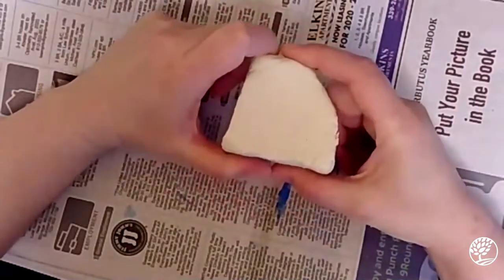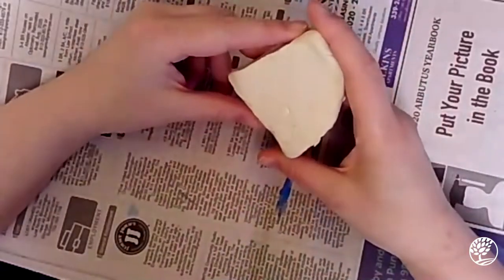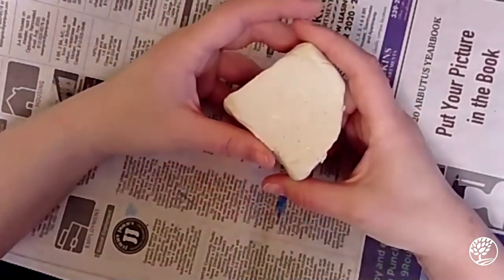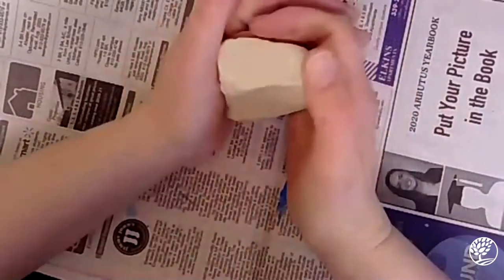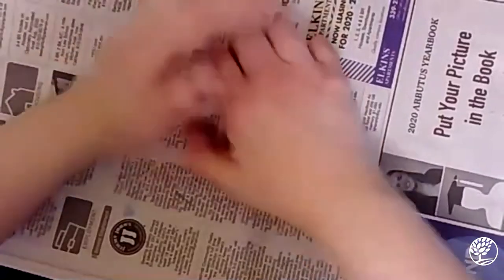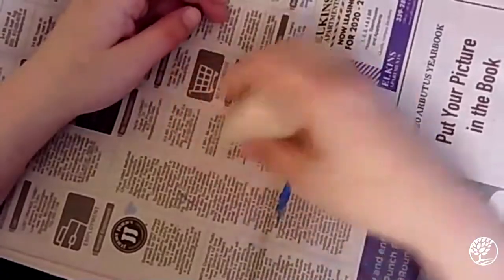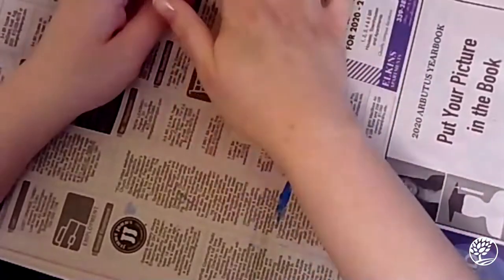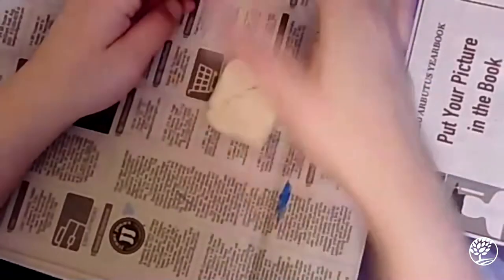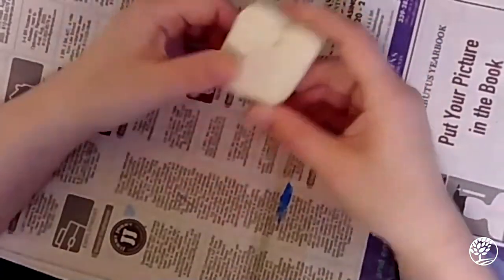I've got my wedge of clay here and it's in almost a pie-piece shape, but what I need my clay to be is a sphere — round like a ball. The first thing I need to do is make it into that shape. I'm going to push it down on my table and make it first into a cube, a square. That'll be step one to getting our sphere shape.